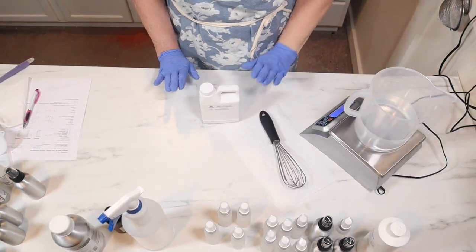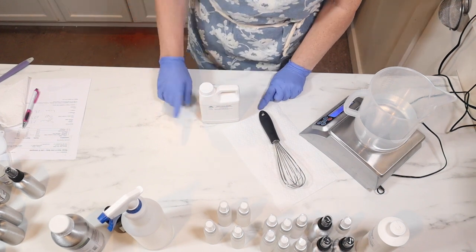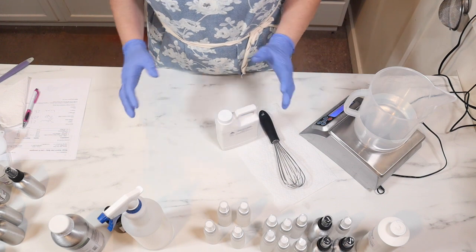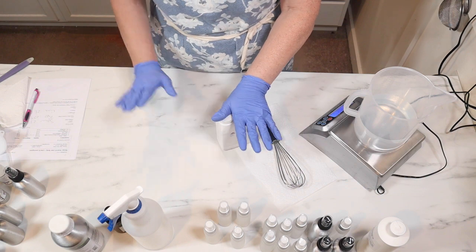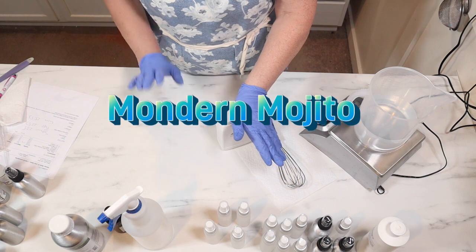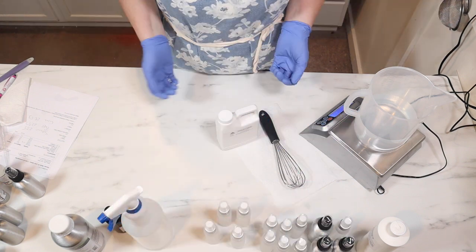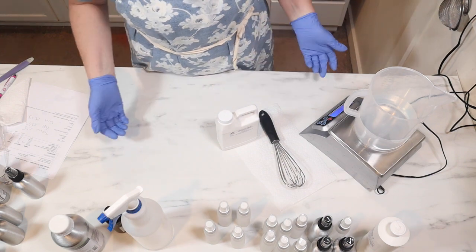Alright guys, on to round two. So what happened is I was going to do a lemongrass-lime type of EO blend that I found. I thought I had lemongrass and I don't — I think it expired and I had to get rid of it. So I found a different one on the EO calc. I can't remember the name of it, but it calls for spearmint, peppermint, and lime. Maybe we'll try that because it's peppermint-y and spearmint-y and maybe it'll be appropriate for this time of year.